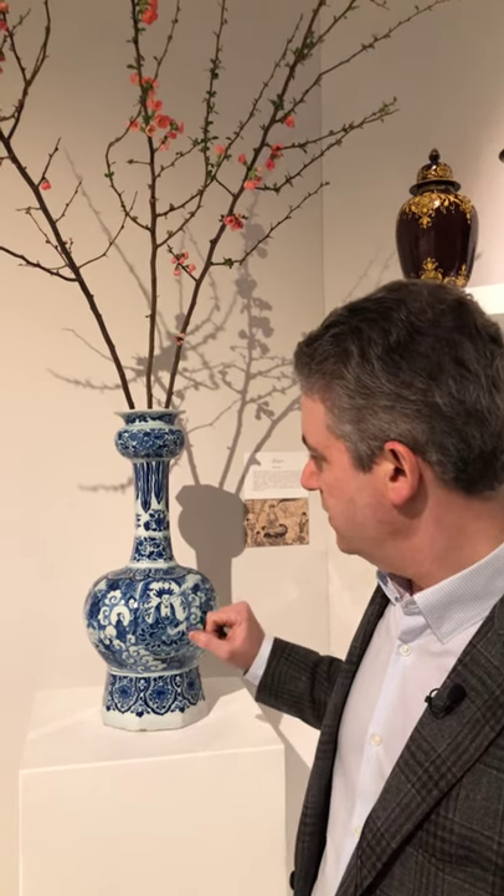So a very exciting pair of bulb neck vases — a beautiful piece in our stand this year.